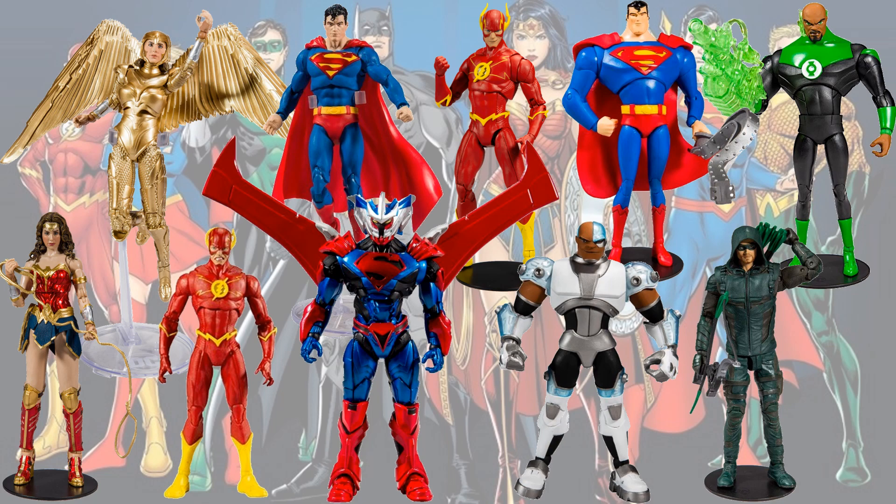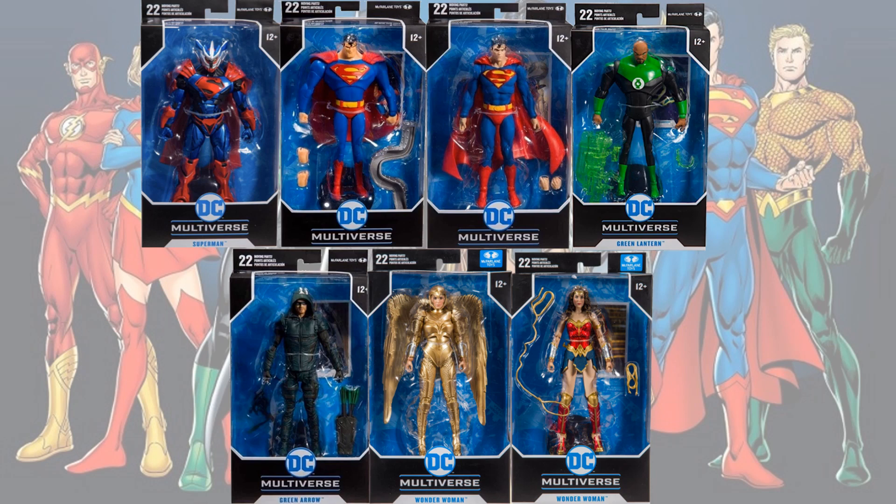Here's everybody loose — all the figures that are not Batman. And here's what we've seen so far in package.